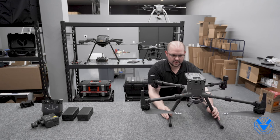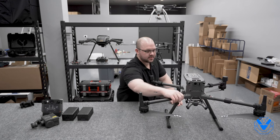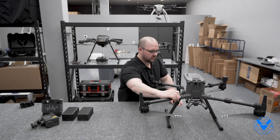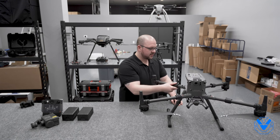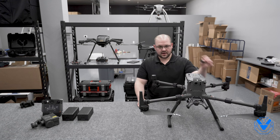There she is in almost all of her glory. It's similar to the M200 series, both V1 and V2. You have your arm collars right here, so those go over and lock in. Pretty similar design — it feels pretty robust.